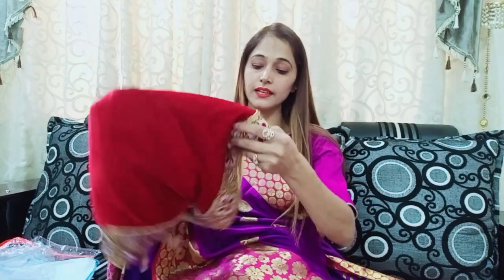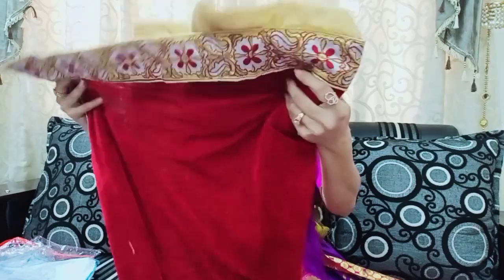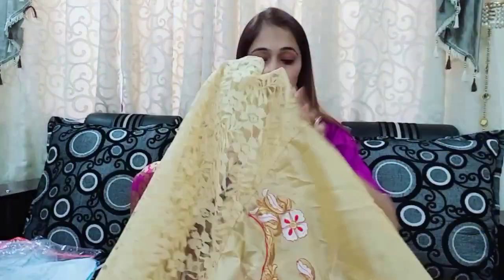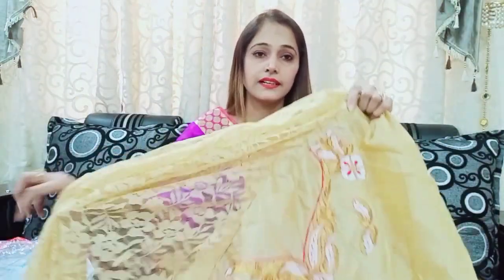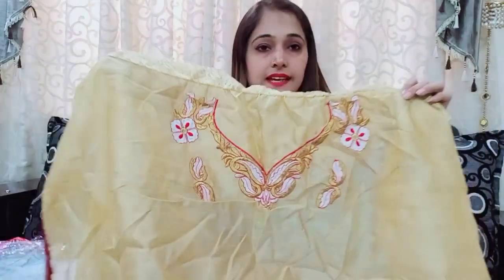This one has a skinny golden color, and this is a white color. First of all, you have received a silk blouse with net sleeves. It has work on the neck, but there is a bit of a difference in the quality — it is different for the quality by about ₹100 or ₹200.